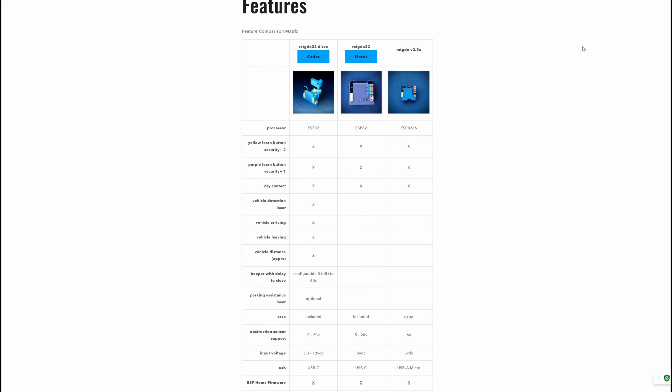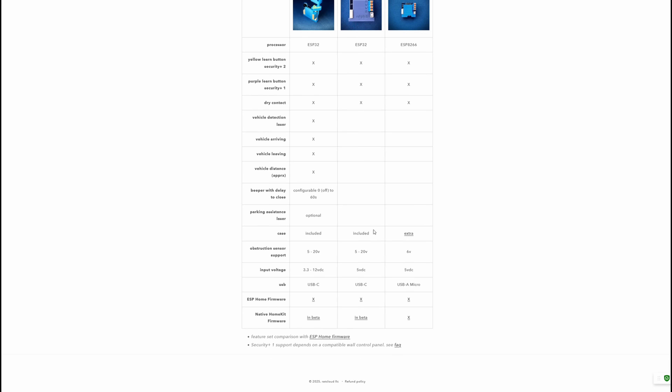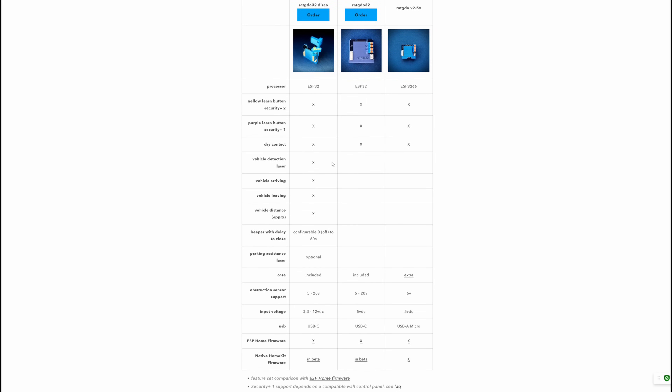Comparing it with the newer RAT GDO 32: it comes with the newer ESP32 processor and has the same compatibility. The 3D printed case is now included — I didn't purchase it and plan to 3D print my own. It supports a wider range of obstruction sensors, from 5 to 20 volts instead of just 6 volts. It uses 5V DC input, switches to USB-C instead of micro-A, and native HomeKit is currently in beta, whereas on my version HomeKit is already fully fleshed out.